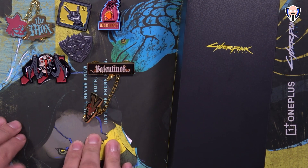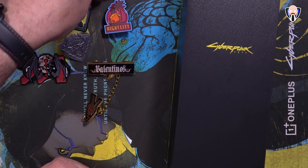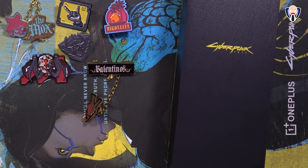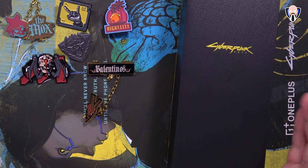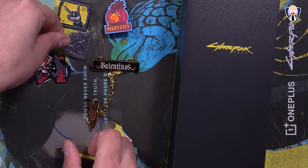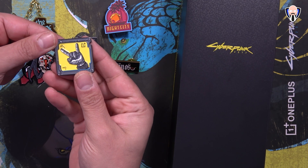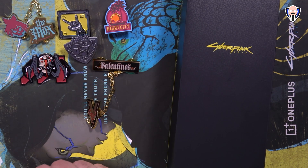This package includes a lot of specialty pins. First and foremost is the Night City one made specifically here, and there's actually another one inside the box, but if you're buying it by itself you're probably just going to get the Night City one. But this actual package, which was sent to me from OnePlus — thank you very much — includes all of these additional ones. We have V for Valentinos, the Animals, the Mox, and last but not least a special edition OnePlus one specifically for Cyberpunk, and of course the Night City one.